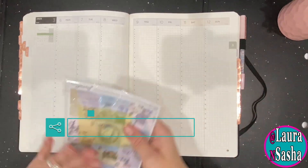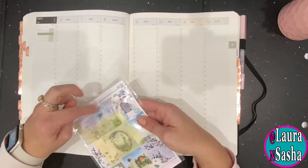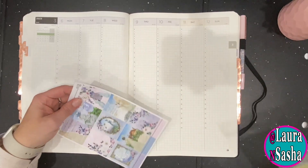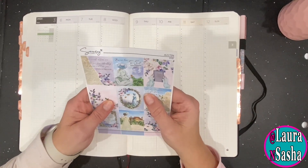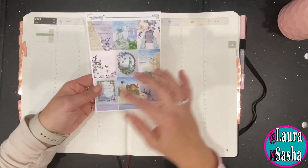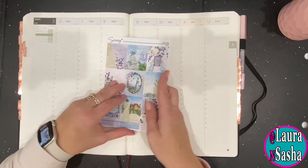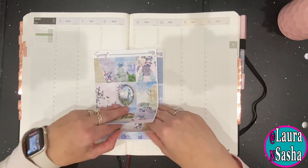So what I'm going to do first off is I'm going to use these. I'm just going to go in and slap down stickers, and for this week I'm using the Saucy Sticker Co. Austin kit. Look at these colors — just purple, pink, and blue — just the colors that I love.